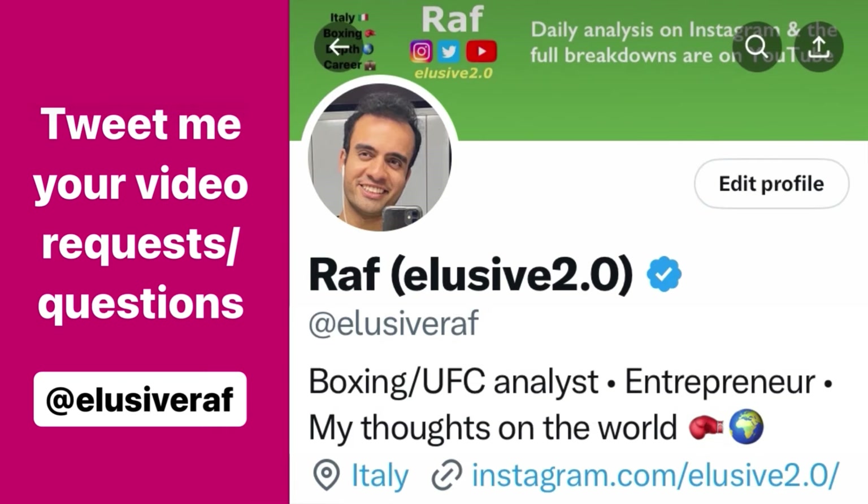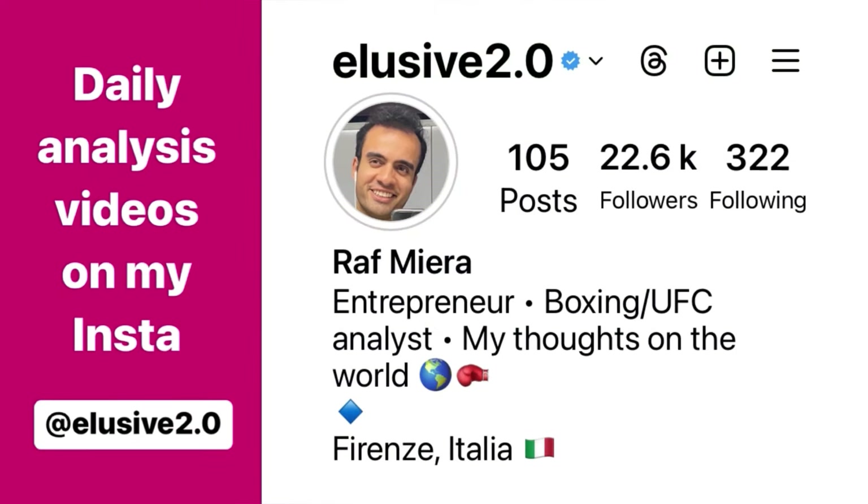Thank you for watching. If you have any questions for future videos or extended breakdowns, tweet them to ElusiveRaph on Twitter. For daily fight analysis uploads, find them on Instagram at elusive2.0.